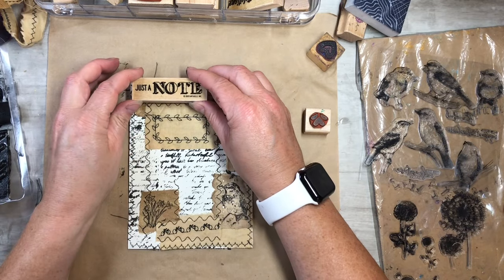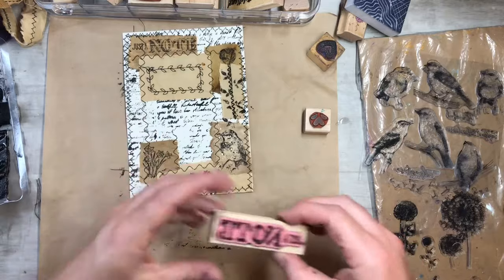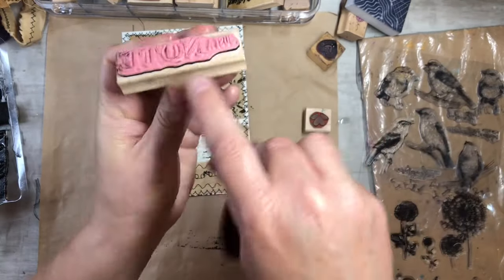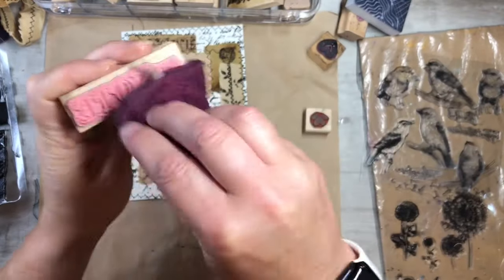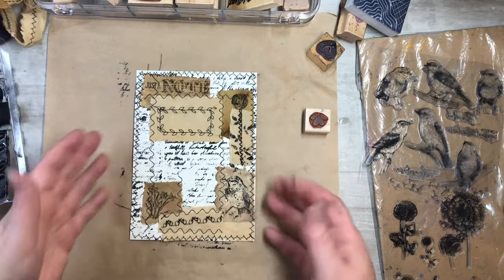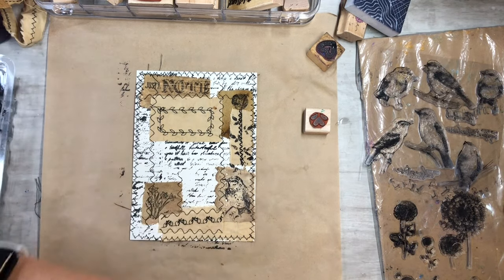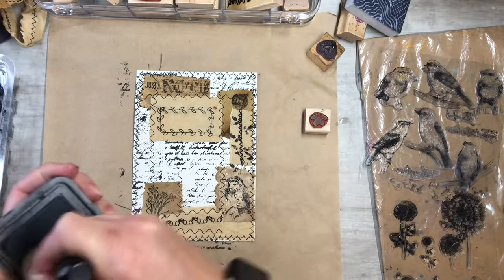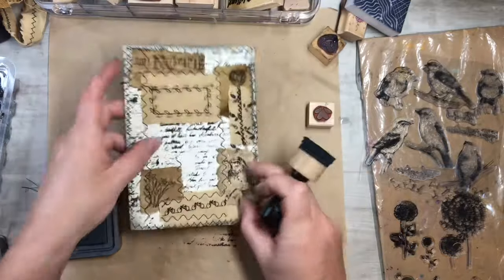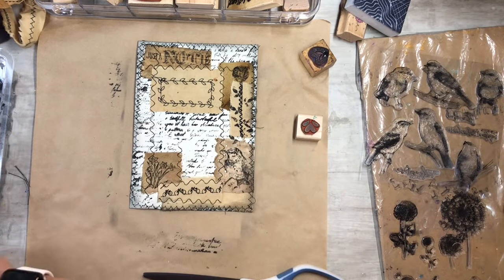Let's try that — oh, there we go, that's really really cool! I'm just gonna give it a dip — just the tip — you don't want to dip the whole stamp because you don't want the glue to come off the wooden part. Just do a quick dip and wipe it down. Now I'm going to take my ink — just black soot — and ink around the edges. There we go, I think we are all done!